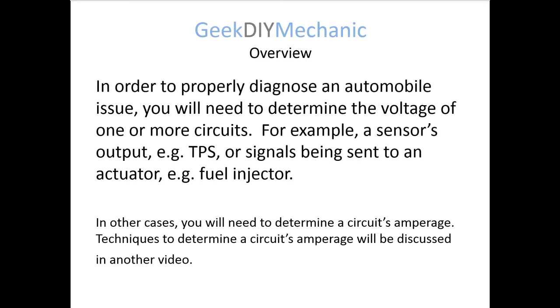Many times when you're diagnosing or troubleshooting an issue in an automobile, you'll need to either determine a circuit's voltage or current amperage. We'll talk about how to determine the amperage of a circuit in another video. This video will focus on obtaining a circuit's voltage.